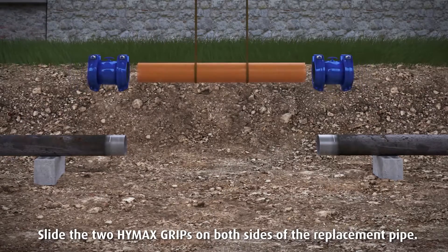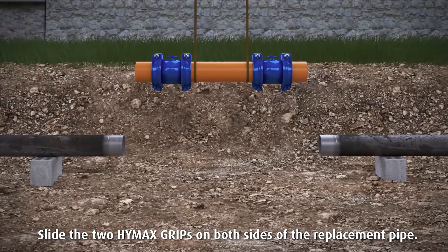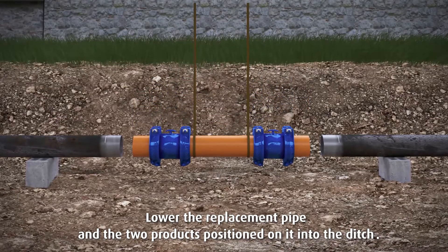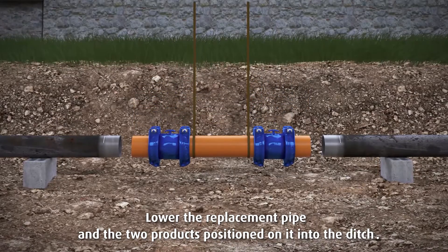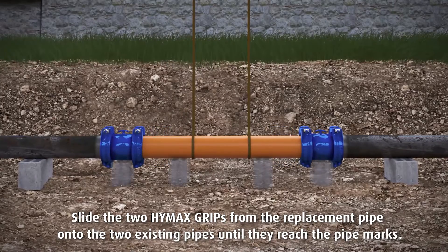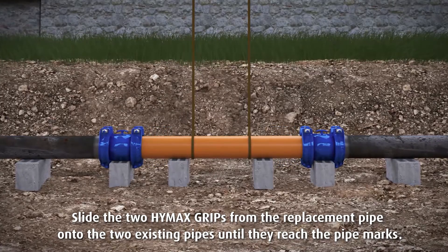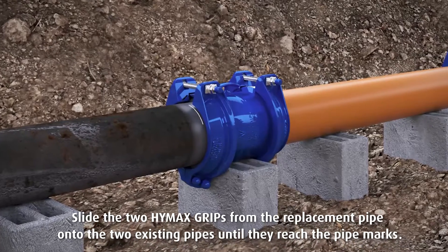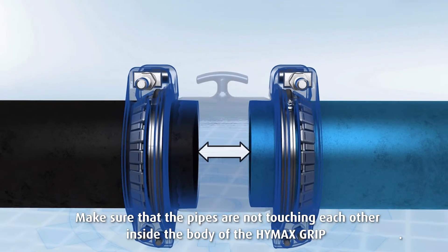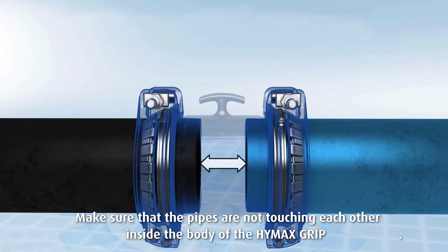Slide the two Hi-Max grips on both sides of the replacement pipe. Lower the replacement pipe and the two products positioned on it into the ditch. Slide the two Hi-Max grips from the replacement pipe onto the two existing pipes until they reach the pipe marks. Make sure that the pipes are not touching each other inside the body of the Hi-Max grip.